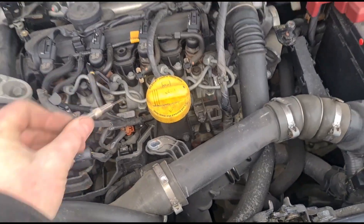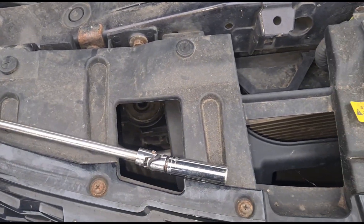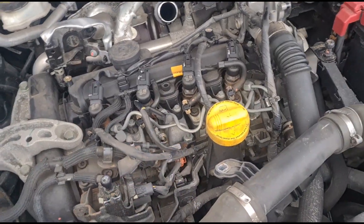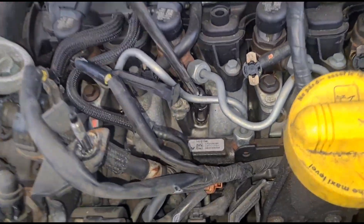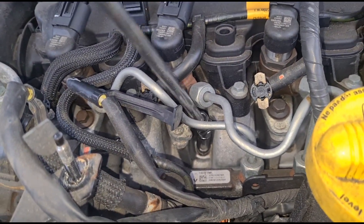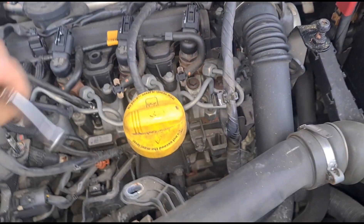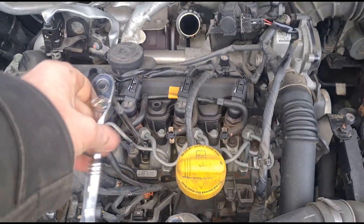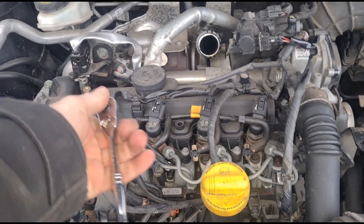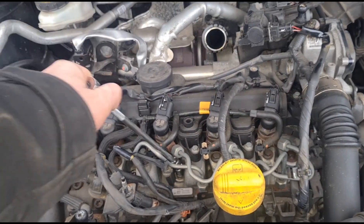Next part is trying to get these in without dropping them. On my proper set I've got a size 10 designed for glow plugs — it's got a magnet on it, but this one doesn't, so just got to be careful putting them in that they don't fall out. Number one in, on to number two. You can see the angle you've got to get through the fuel lines to get in there — same on number three and four. Using a quarter-inch ratchet to nip these down — most glow plugs is just a little nip, around six to nine newton meters depending on the engine.